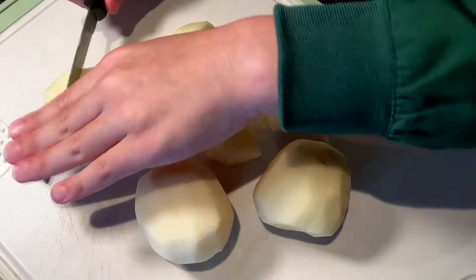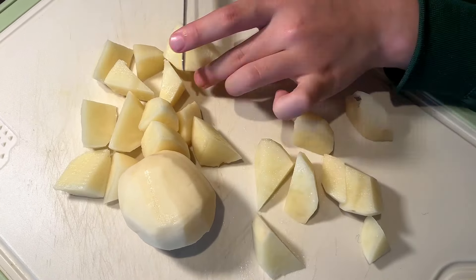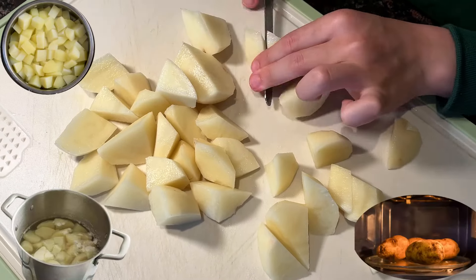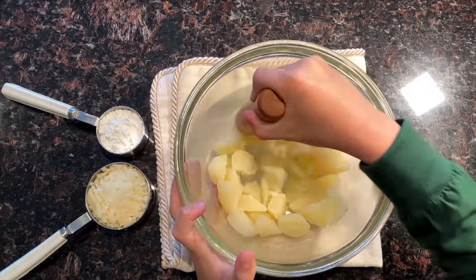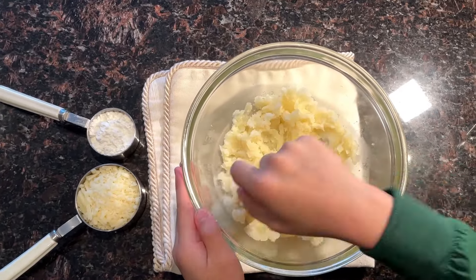Let's chop the potatoes into small pieces. Once you're done chopping the potatoes, you can either boil them, steam them, or microwave them to make them soft. Because you want to smash them and make mashed potatoes.